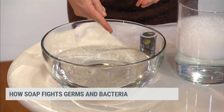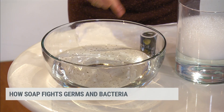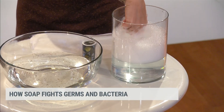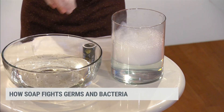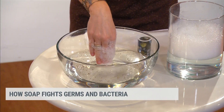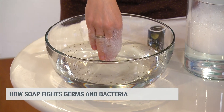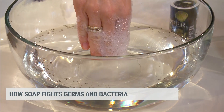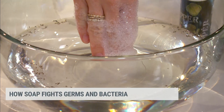So I've got pepper now on my finger, and what I can do is put it in the soapy water and swish it around. Now I've got soap on my fingers. If I put that into the water, look how all of the pepper actually goes away from where my hands go into the water. It sort of expels it, right?